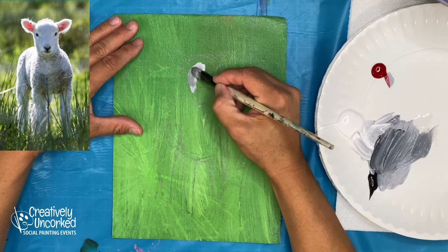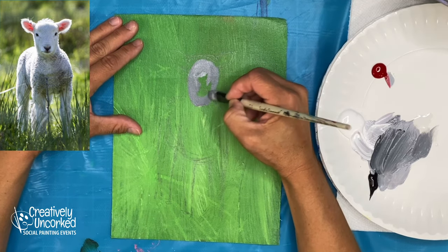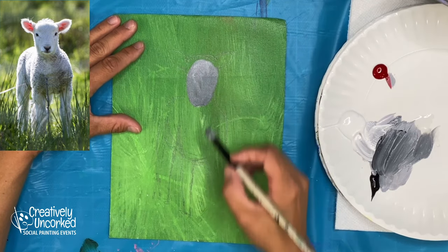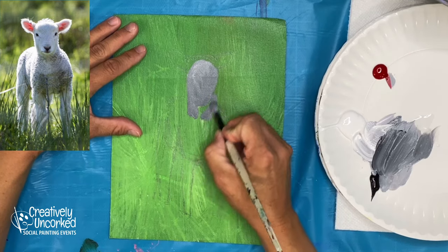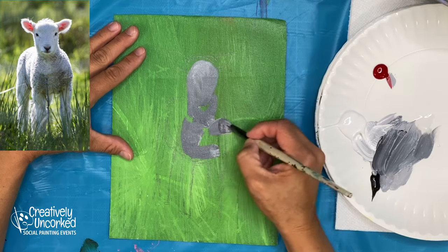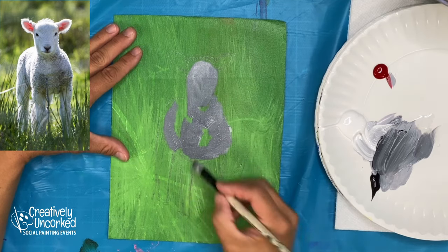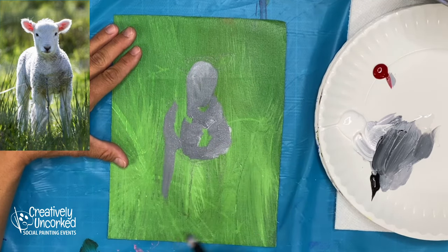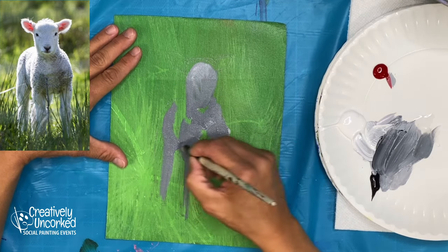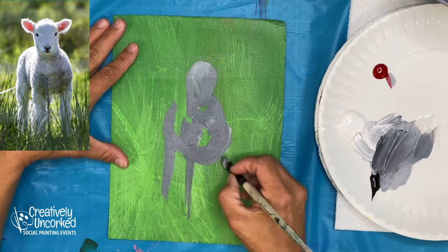I found this little baby lamb on Pixabay. I always say I'm going to post a link but I never do, so I'm just not going to say that today. One thing I've noticed with the 10-minute paintings is learning to see and paint shapes very quickly — it has definitely helped with plein air painting, with painting outside.